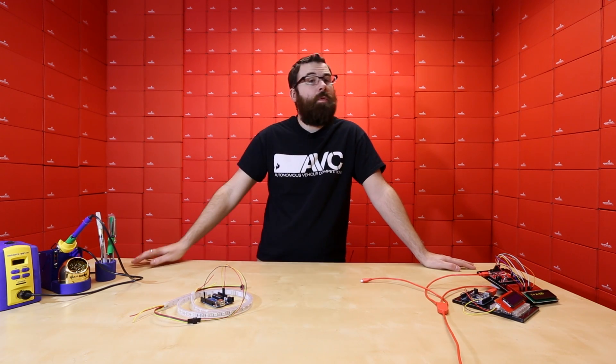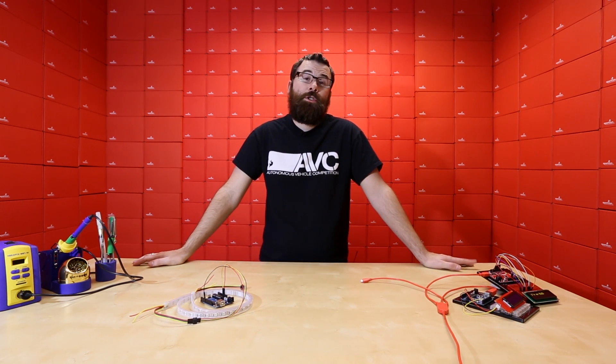Hello everyone, welcome to SparkFun Electronics. We have a couple new products this week and we also have a product from last week that we want to give a proper demonstration. So let's check it out.